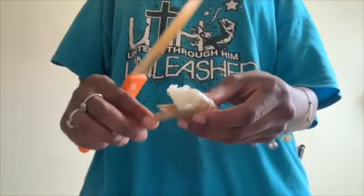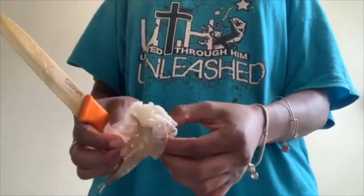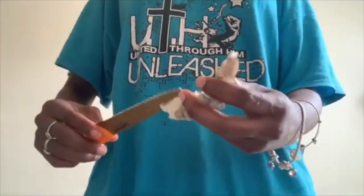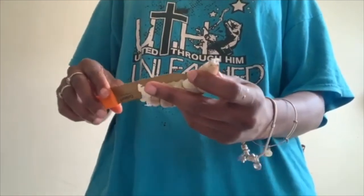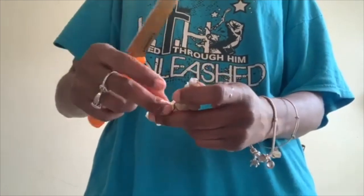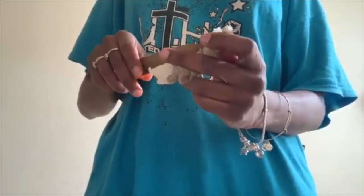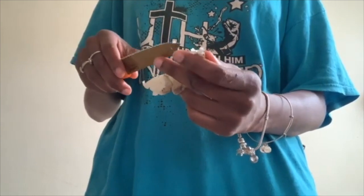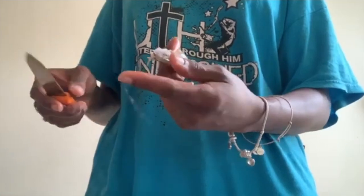So here we have the salmon and the shrimp, but right now we're cleaning the shrimp. We're gonna cut the tail off the shrimp, but before we cut the tail we're gonna clean them out.